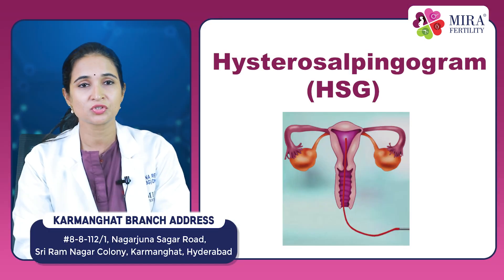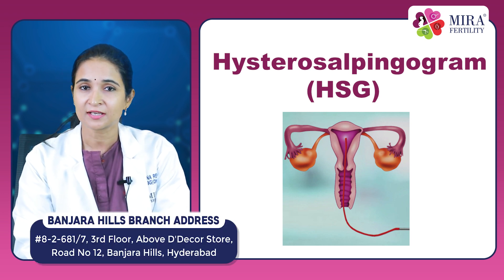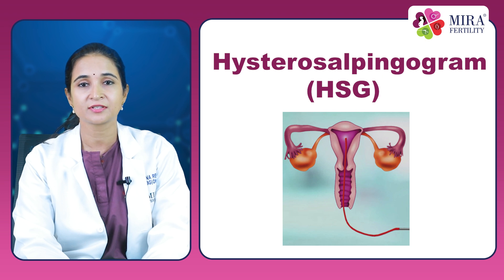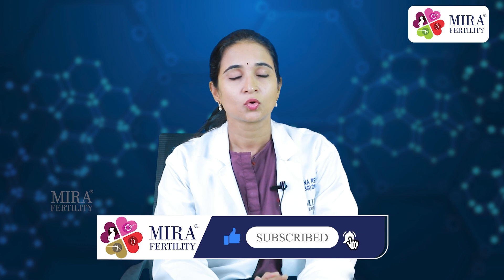Does a hysterosalpingogram enhance fertility? It is controversial whether this procedure enhances fertility. Some studies show a slight increase in fertility lasting for about three months after a normal HSG. However, most doctors perform HSG only for a diagnostic reason rather than as a curative procedure.